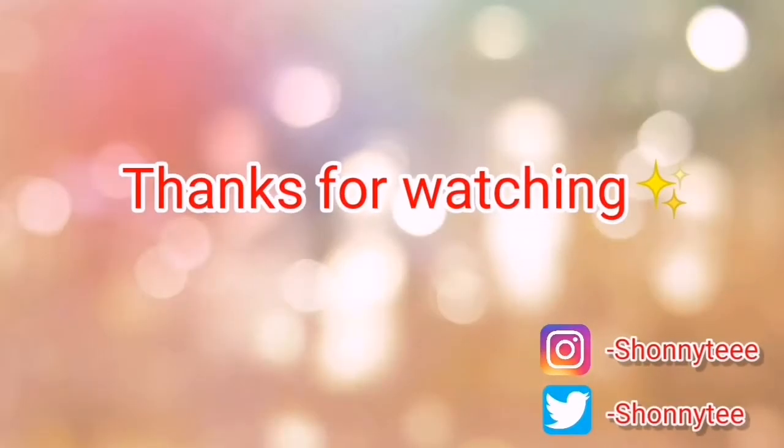That's the end of this video! If you liked it, don't forget to give it a thumbs up, comment down below, subscribe to my channel for more videos like this, and share. I'll see you in the next video — bye guys!